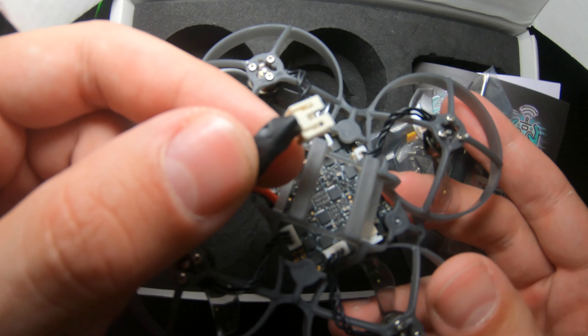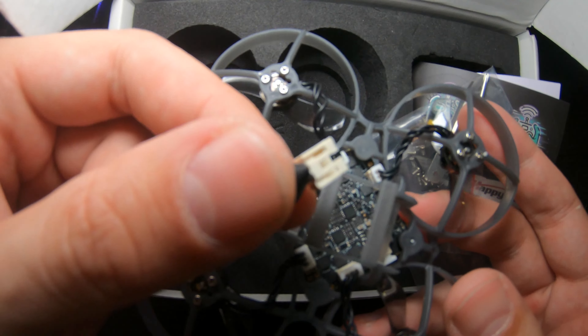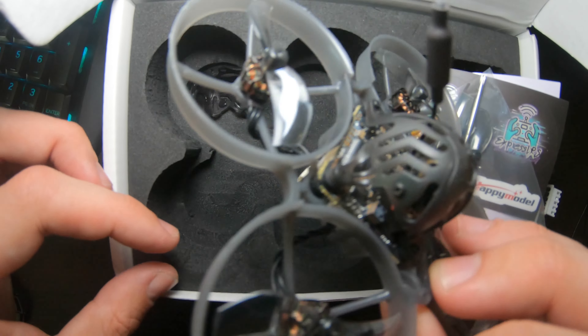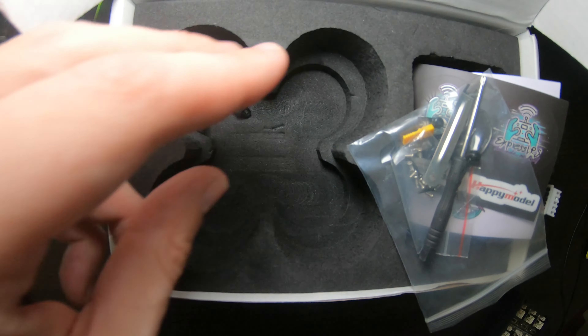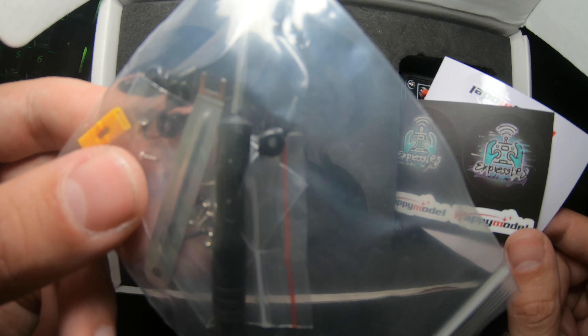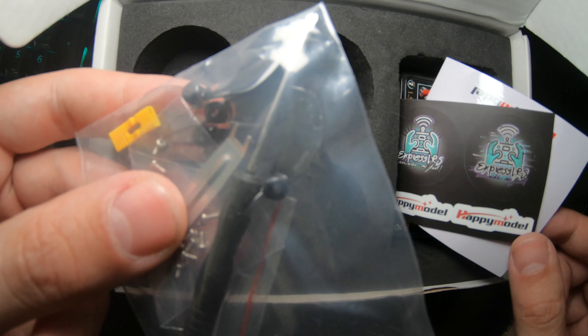Mine had an unsoldered cable — the cable broke off and I had to solder it. This is why I have electrical tape over it. In the box you get the drone, you get an extra canopy, some stickers, and spare props. These are 1.5 millimeter holes so make sure you get those if you're getting extra ones.